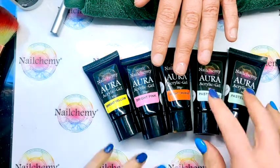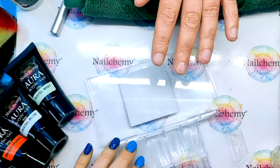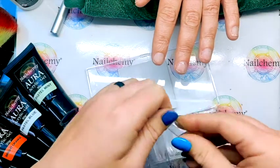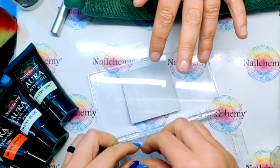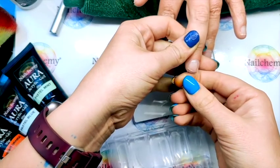We need to figure out what size form we're going to need. I'm going to try — let's try four, see how that fits. It's too small. Let me try three. Perfect.